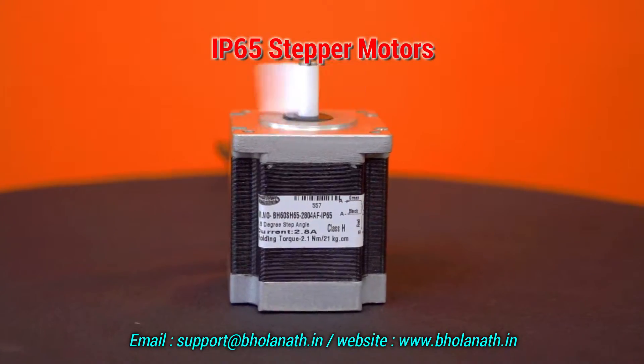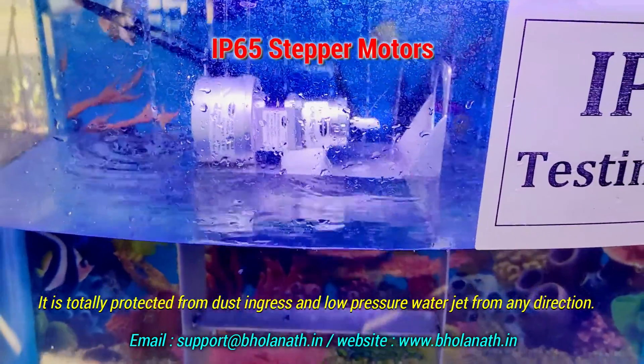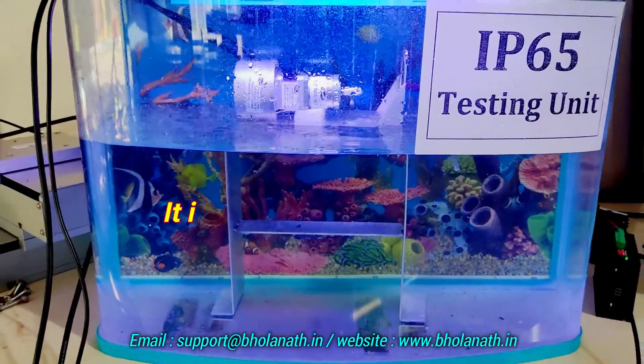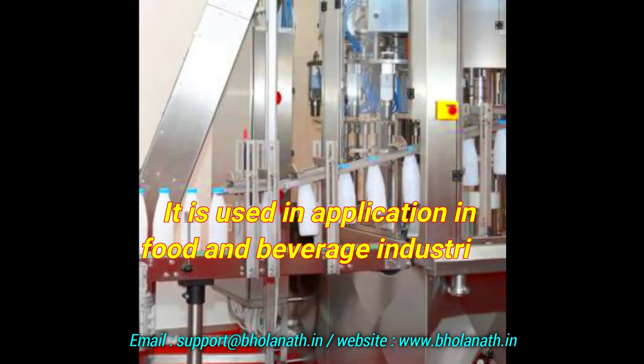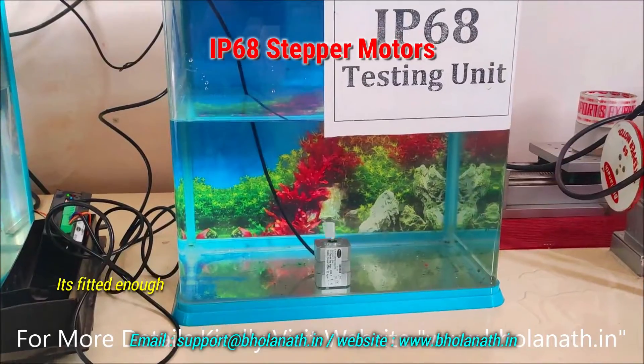Special purpose applications require special types of stepper motors. We provide IP65 stepper motors, which are totally protected from dust ingress and low-pressure water jets from any direction. These are used in food and beverage and packaging industries.